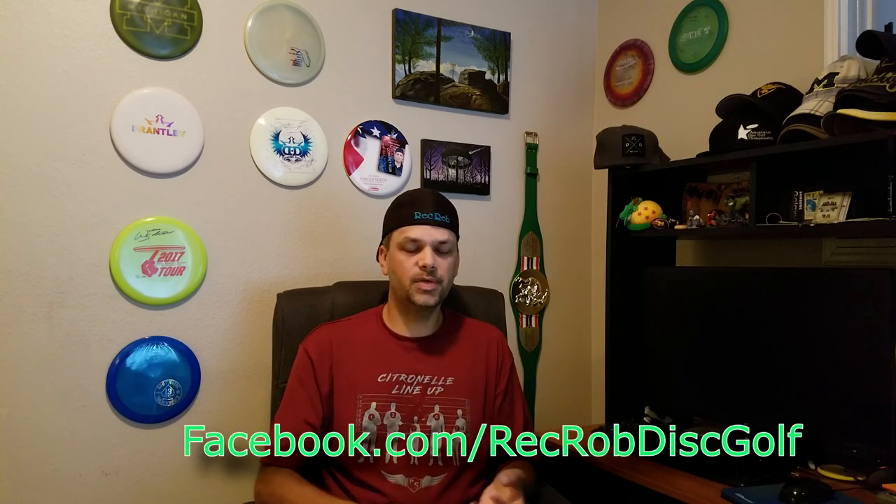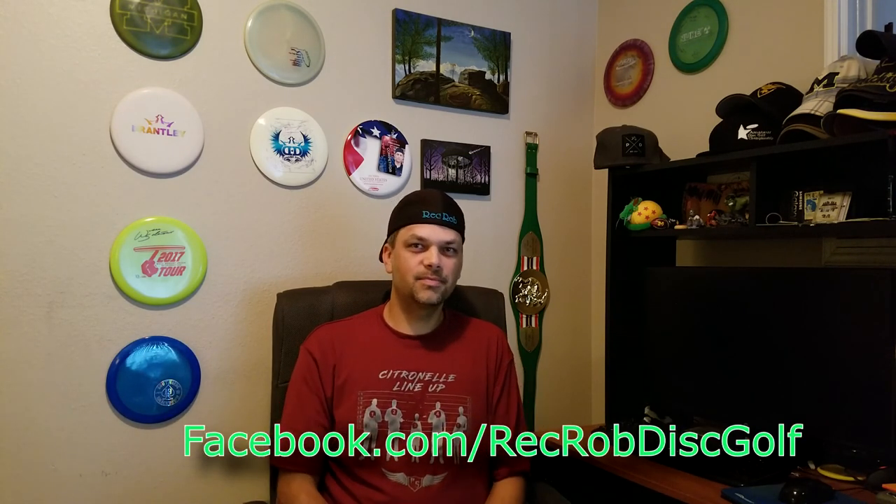That's the quick tip for today. I'll see you guys later in the week — we've got some full-turn disc reviews coming out. Follow me on Facebook because the MVP winner is going to be announced this week. Until next time!